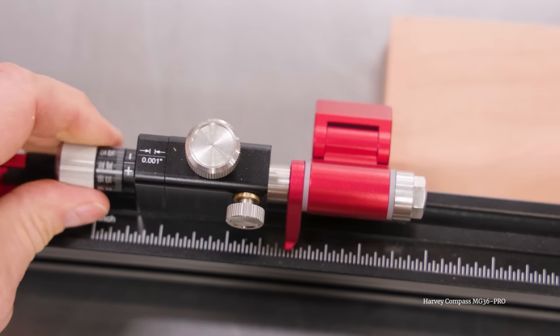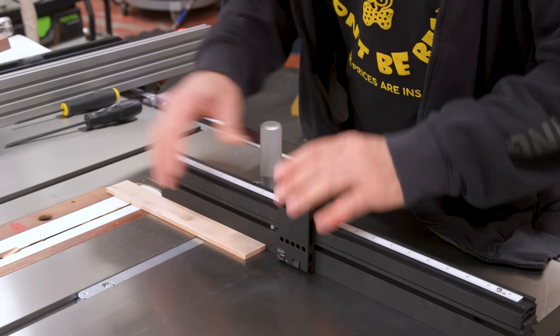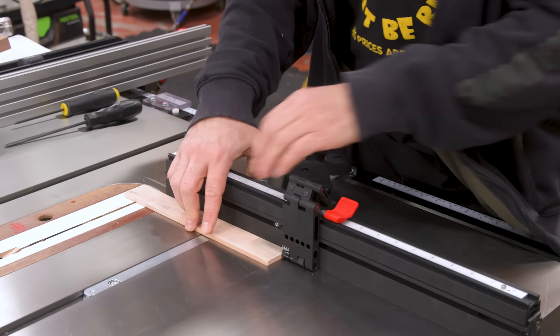It's also worth mentioning that in order to make adjustments, you'll likely need to flip the stop up so you can see what you're doing, make your adjustment, and then flip it back down. I highly recommend doing it that way, at least until you get used to this thing. It's going to be pretty easy to forget which dial does what, considering they look very similar and are located very close to one another.